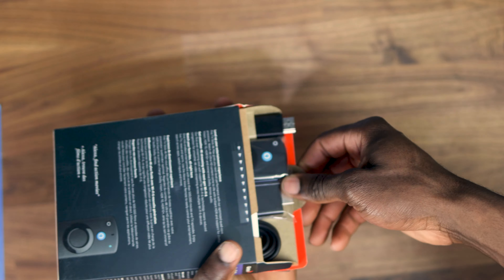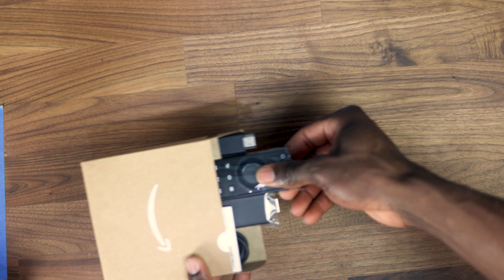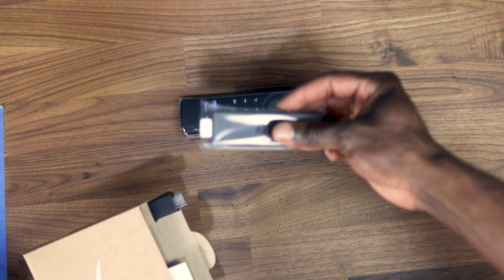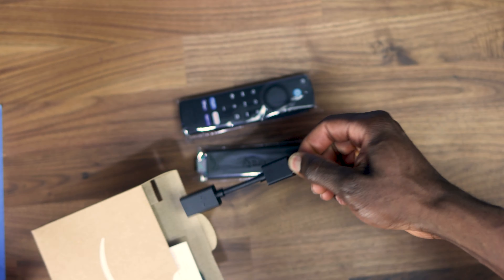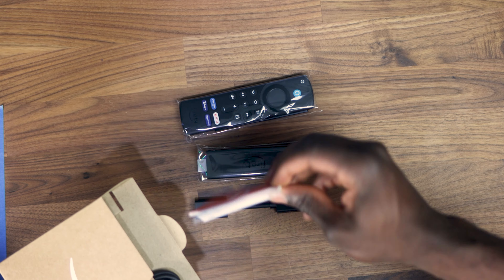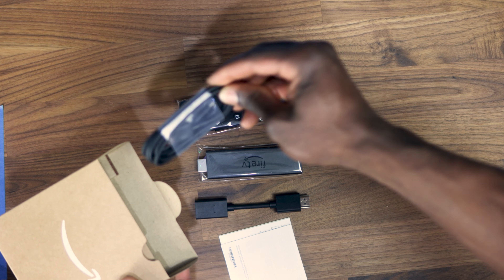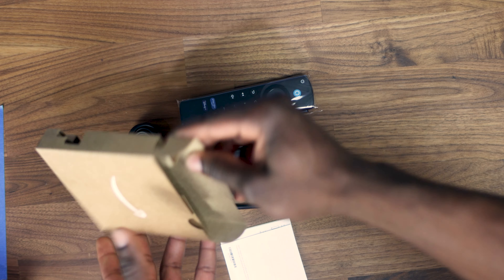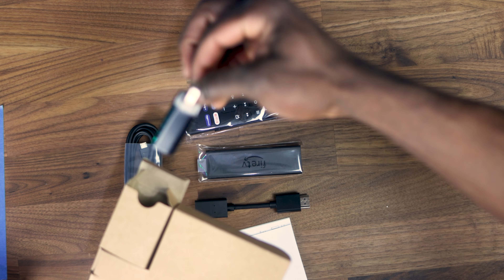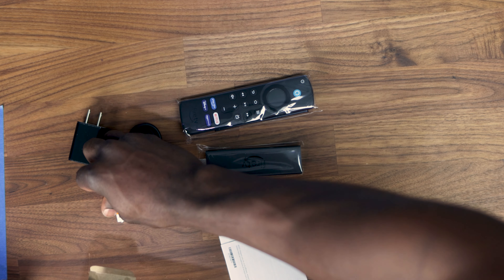Opening up the package, we can see it's got the Fire Stick remote, the Fire Stick itself, an HDMI extender, the manual, a micro USB cable, and then over at the back it's got the adapter and two AAA batteries.